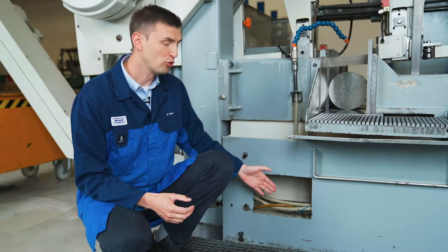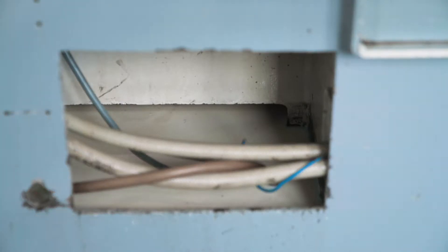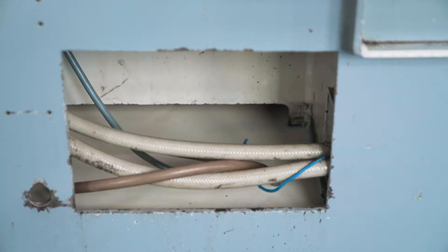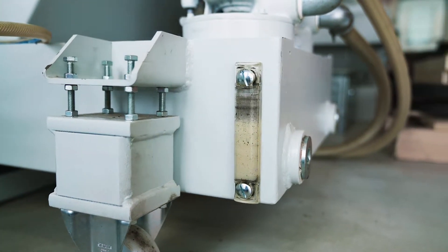We recommend checking the fill level of the coolant container in daily intervals. Please ensure that only a water-oil mixture is filled up. Checking of the fill level may vary from sawing machine to sawing machine.